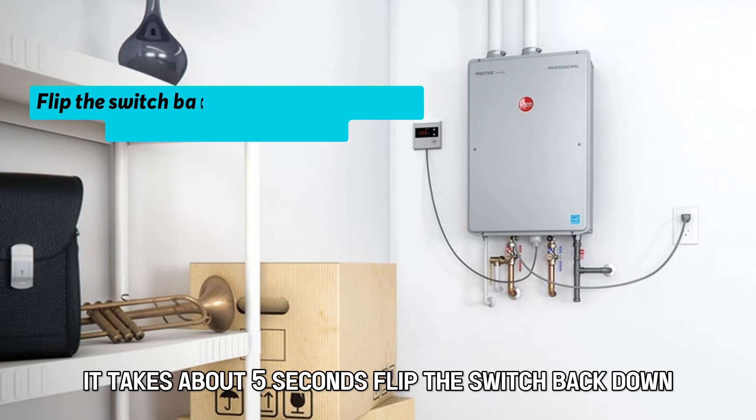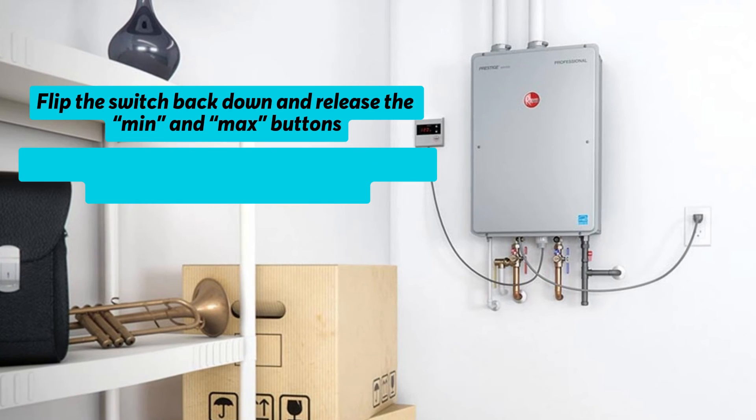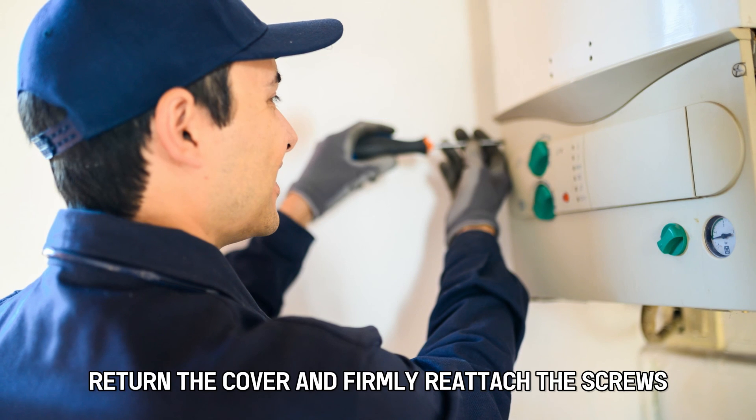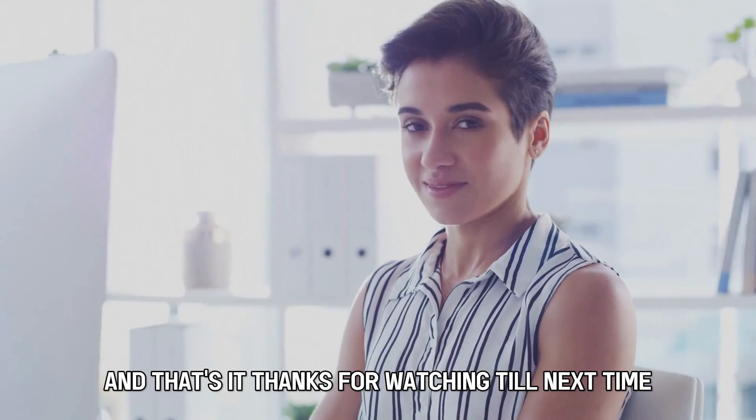Flip the switch back down and release the minimum and maximum buttons. Press the power button on the controller and the heater will power back on. Return the cover and firmly reattach the screws. And that's it.